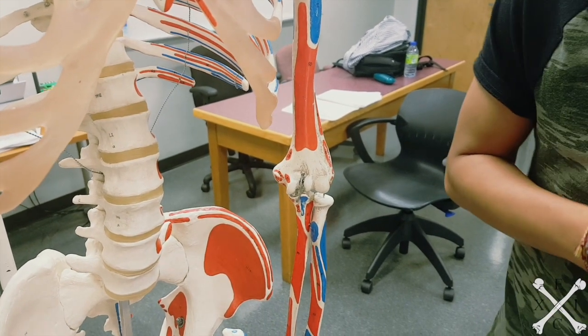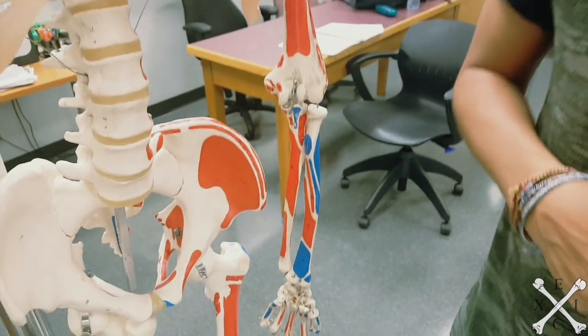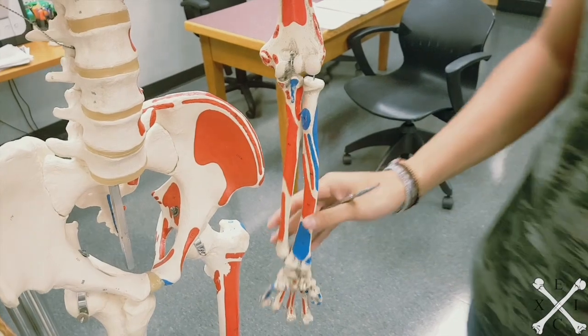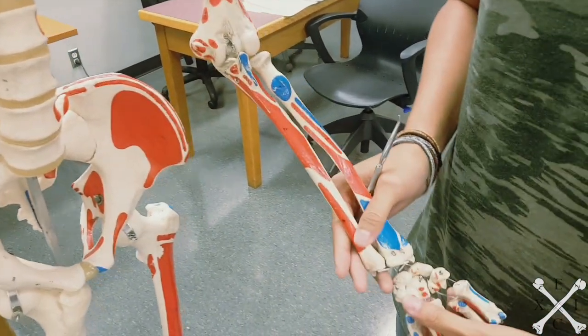Jason just finished up on the posterior forearm superficial group, and I'll be covering the deep group of the posterior forearm.